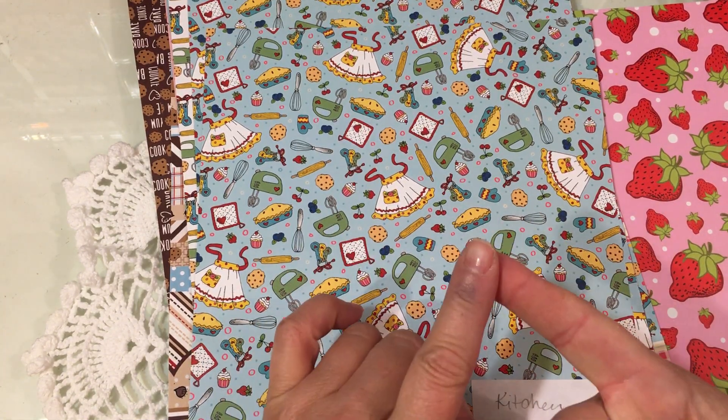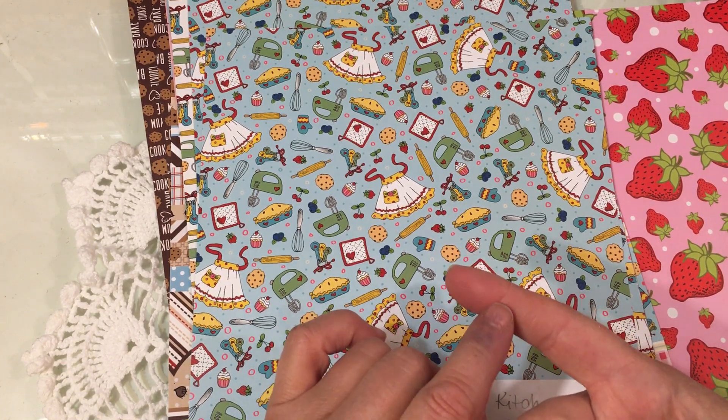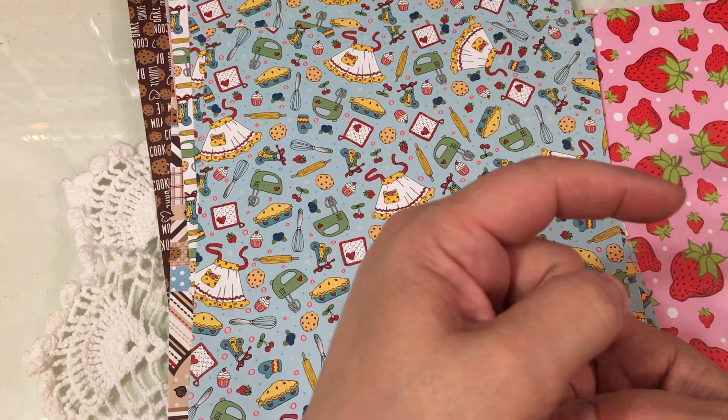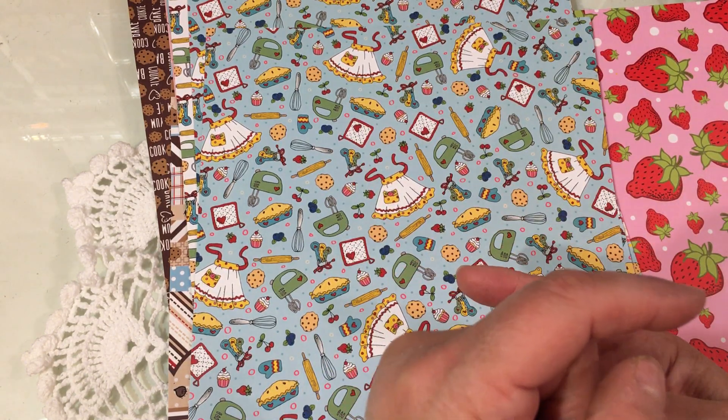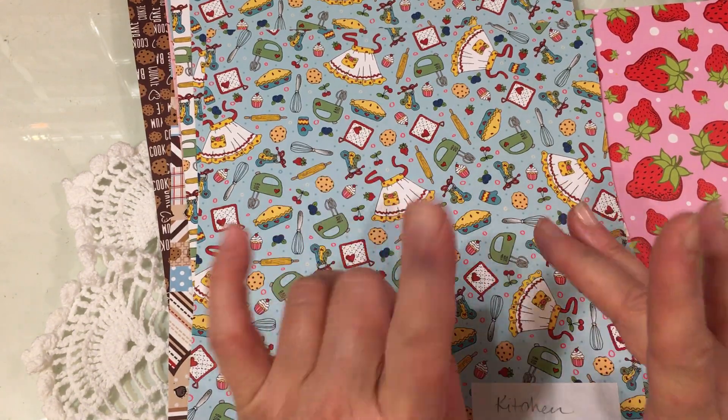They are available in a bundle on the Adornit website. Just go to the section where it says stamps — it's all the way over to the right on the website. Click on the little down arrow; it'll take you to stamps and then Diana Markham stamps. Go to that section of the website and you'll be able to find everything.